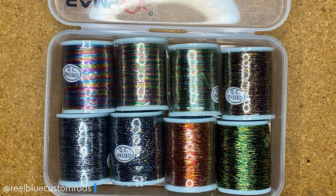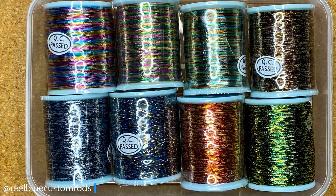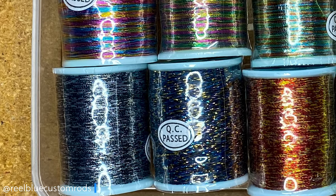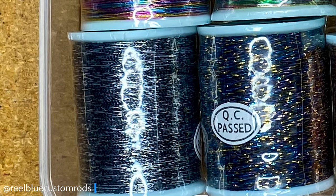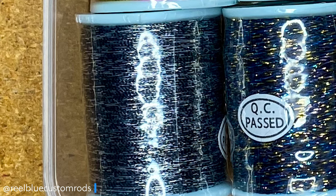Today we're going to be using the color you see right here, which is really a mixture between black and silver — a couple of colors I really like to use quite a bit. I'm really interested to see how this black and silver SAM SFX Thread is going to come out.